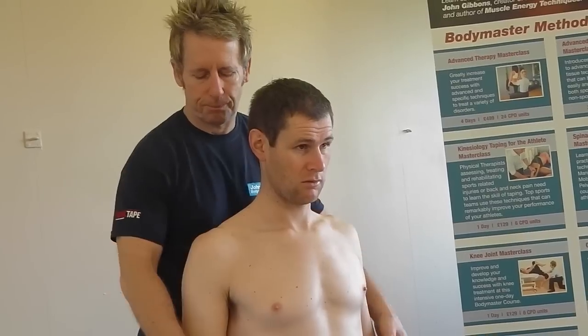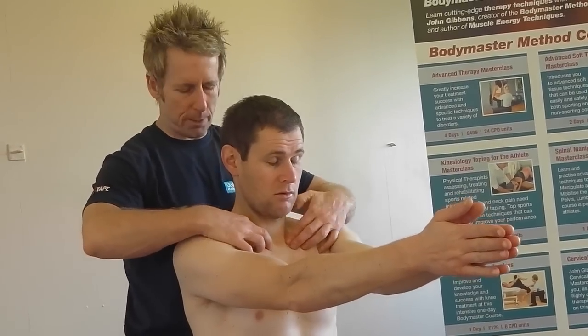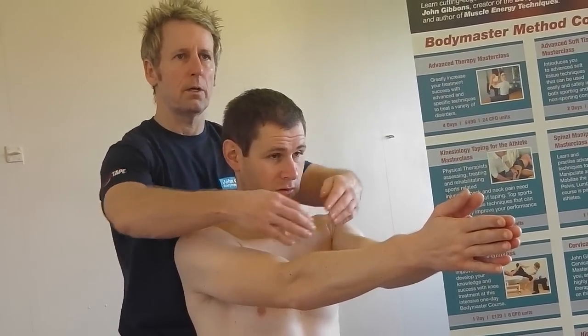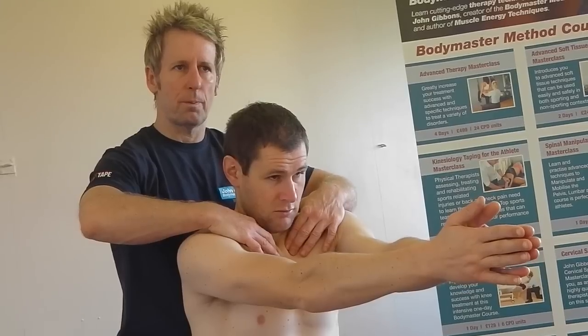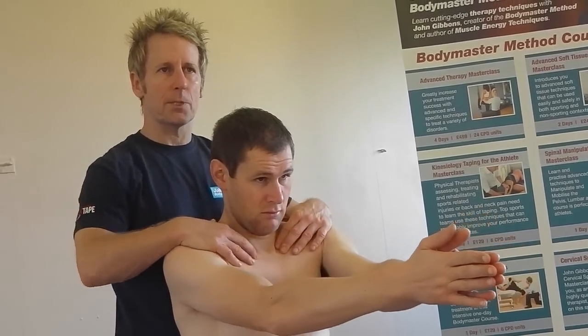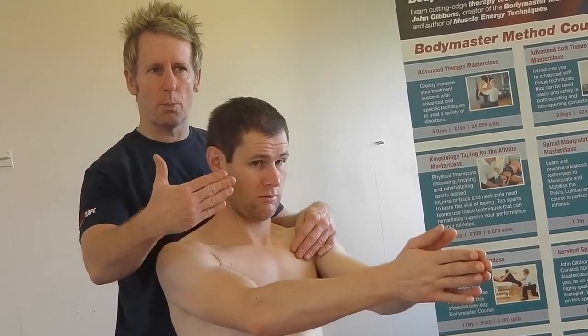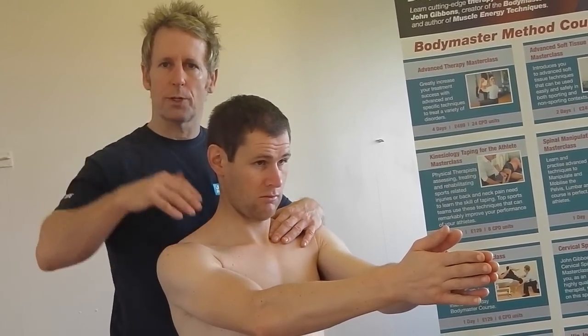So that's the shrug test. Now put your hands together again like we did, and I'm going to palpate the anterior part of the joint here. Then slowly push your shoulders forward into protraction — I can feel the left one wants to go back into the joint. So I want to encourage the right side to go more into retraction and the left side to go more into an inferior glide.